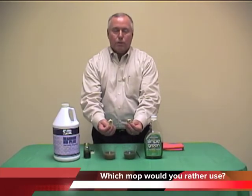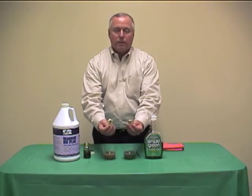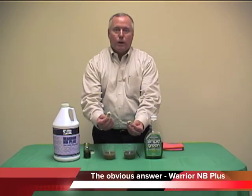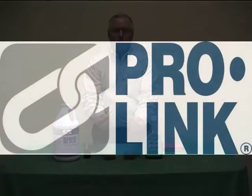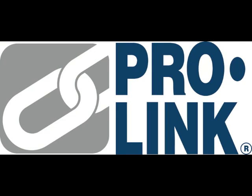The simple question is: which of these mops would you rather use? The obvious answer — the Warrior NB Plus mop. That's the end of our demonstration. Thank you very much. We'll see you next time.